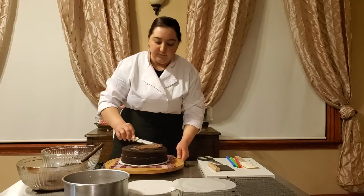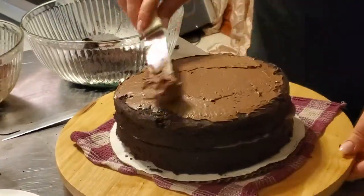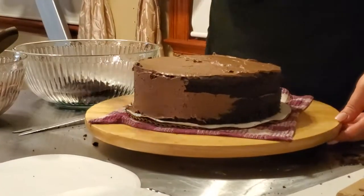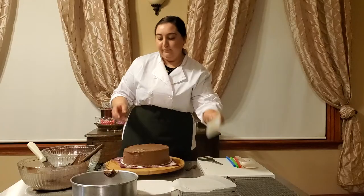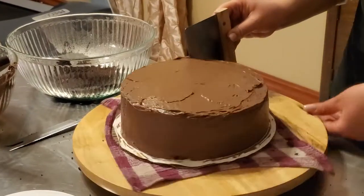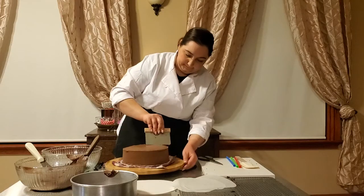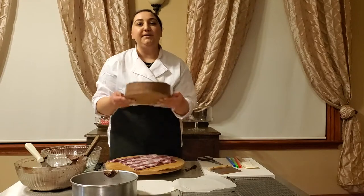The crumb coat locks in any crumbs so that they don't show up in your final layer, so you get a nice clean smooth finish on your cake. I'm just going to scrape off and get a nice even layer. All right, and it's ready to go in the fridge.